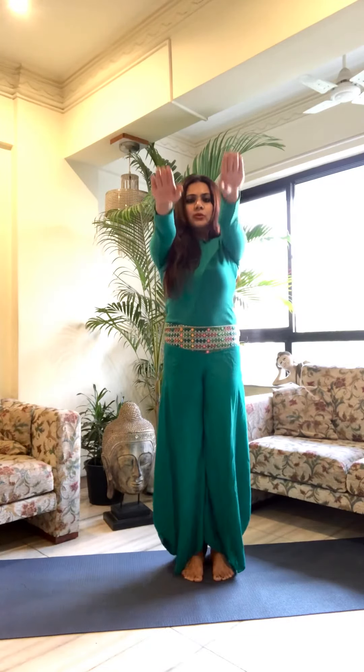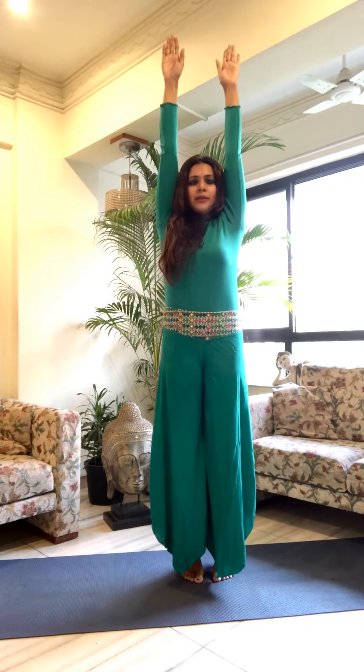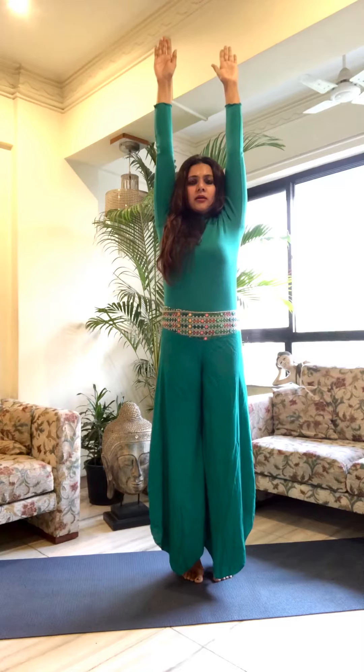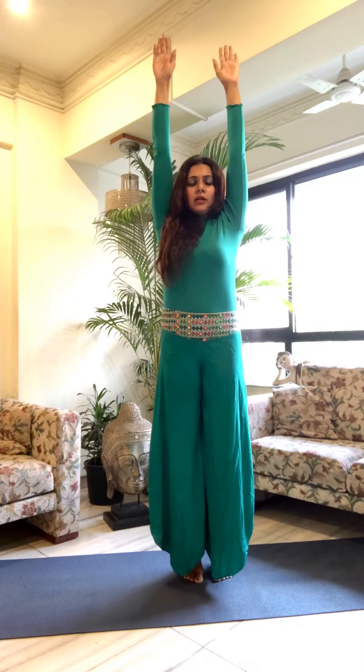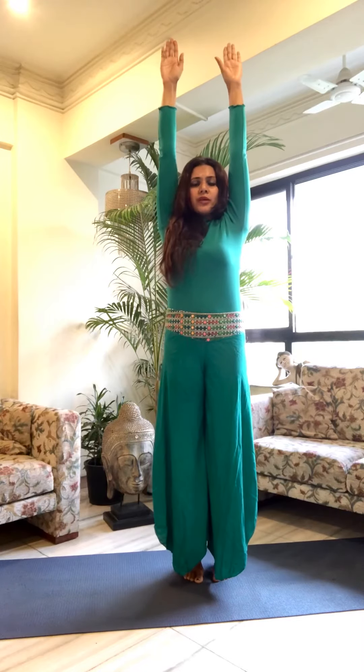Take a deep breath in and slowly come on your toes and stretch your arms out completely. Try to scan your entire body from your toes all the way up to your fingertips.